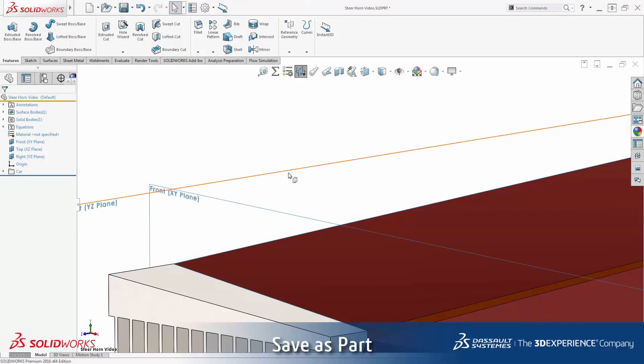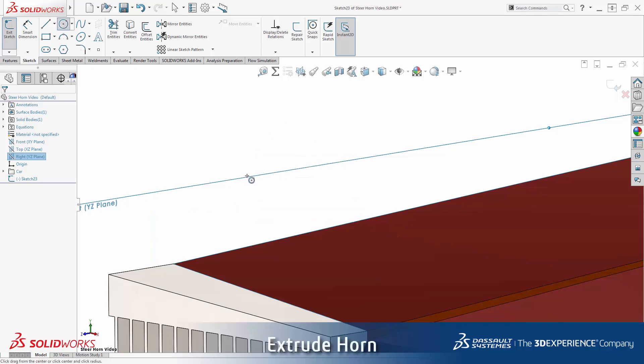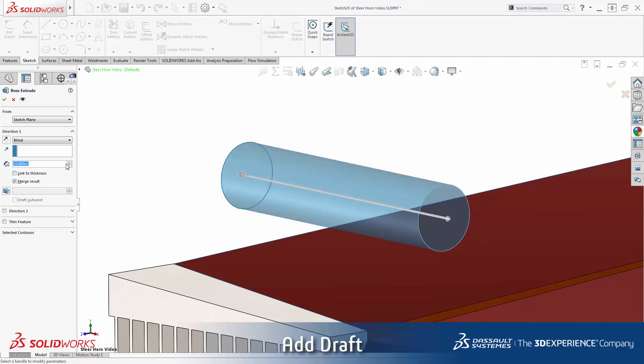Since the steer horn is symmetric, I will just design one half of the model. I'll begin by sketching a circular profile. Now I'll extrude using Instant 3D to dynamically drag the length. From the property manager, I can specify one degree of draft to slightly taper the straight section of the horn.